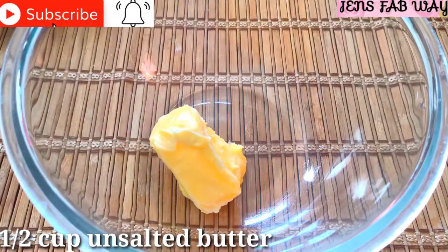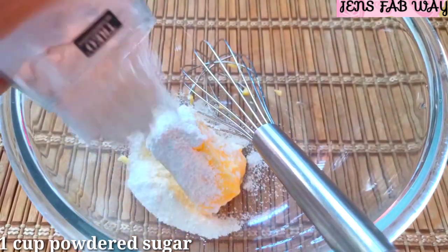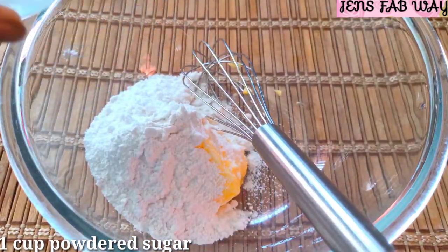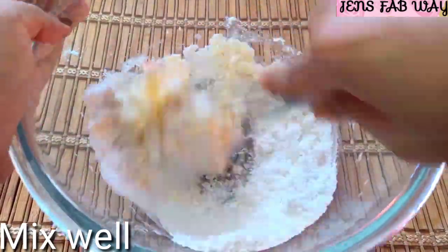If you want to add butter, use unsalted butter. You can add 1 cup of powdered sugar. If you want to add white sugar, we will mix it well.